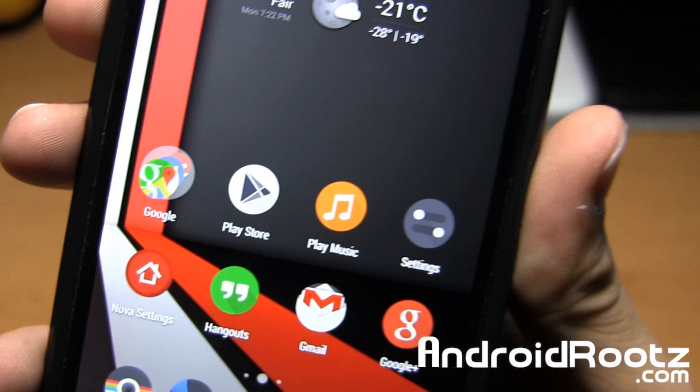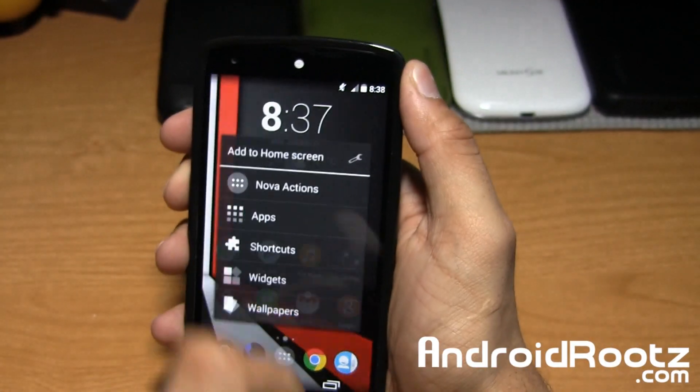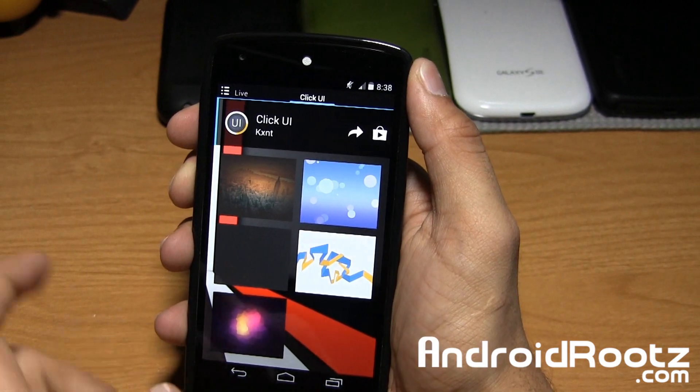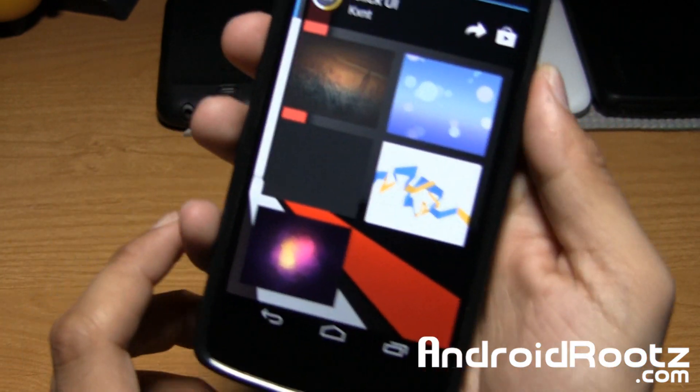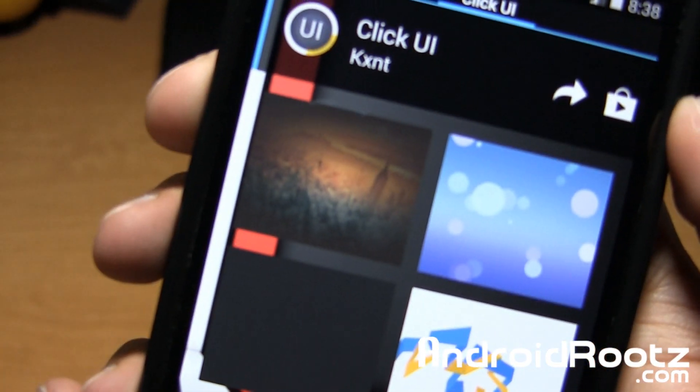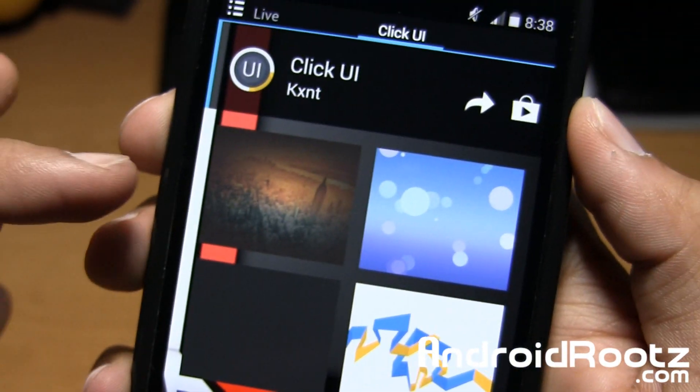Let's go ahead and show the wallpapers as well. We'll hold down, tap on wallpapers, slide all the way over to Click UI, and take a look at some of these wallpapers. If you tap on one it'll automatically apply it, so I'll move it closer to the camera. As you can see, that is a city one.